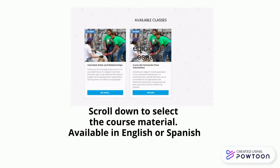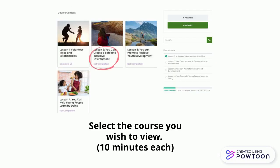Scroll down to select the course material, available in English or Spanish. Select the course you wish to view. Courses must be viewed in order, but do not need to be viewed all in one setting.